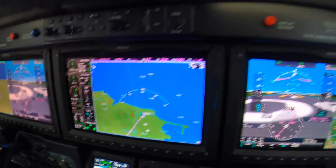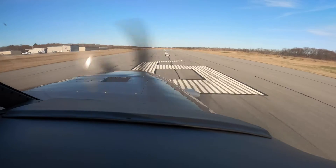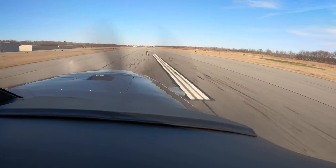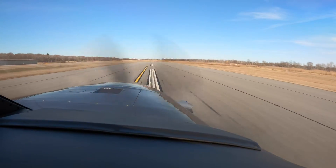Just keep pushing it up. Airspeed coming alive. Cages are green, annunciator clear. Now you're not steering with your hand, you're steering with your feet. Push hard with both feet. Wait for 85 to rotate.